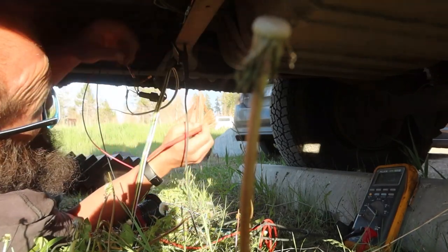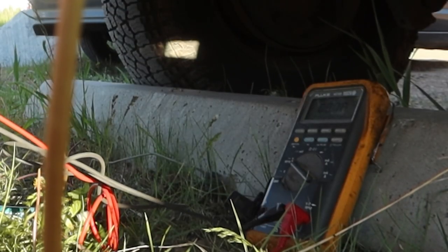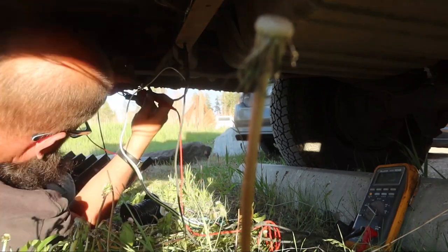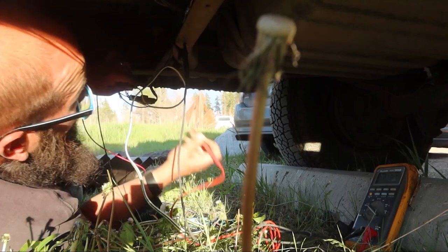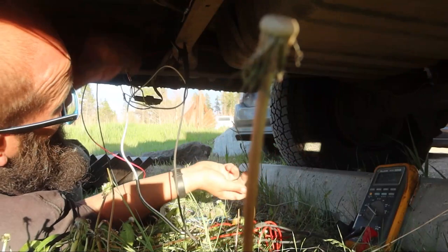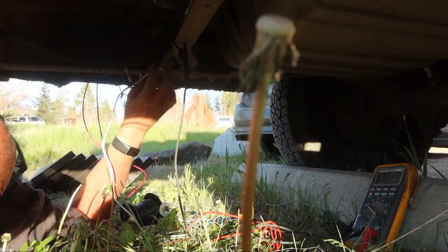I'm going to guess — see if I guess right. Want to do right turn? I guessed right; I saw the wire going over there. Want to step on the brake? Okay, let off the brake. Both brakes work — we're good to go on that end of the wiring.